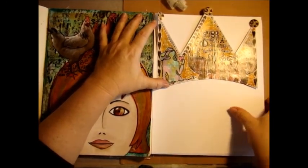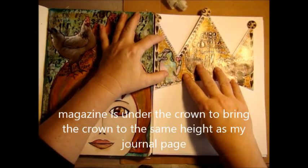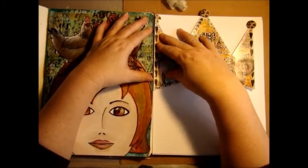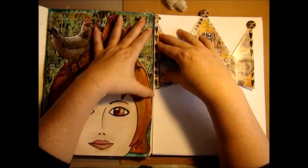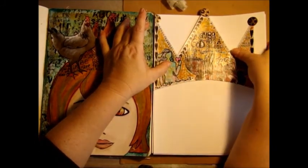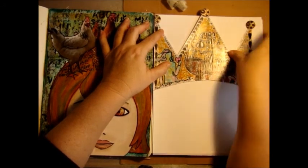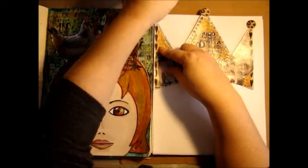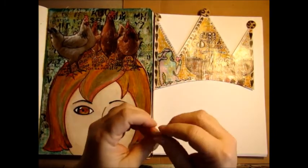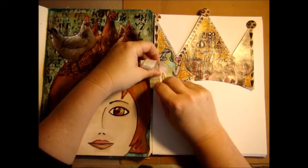I've got a magazine that I'm using between the two pieces because it's about the same height. I don't want a huge gap, just enough to give me some bend when I open up my book. That looks pretty good. I want to take this tape and just lay it down between the two.